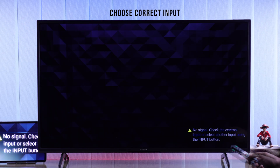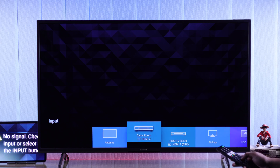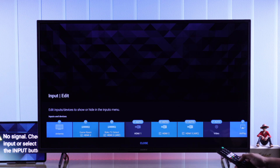First, take a look if you have selected the correct input. Press the input button, then look for your HDMI input from the list. You can also go to Edit and make sure that none of the HDMI ports are hidden.